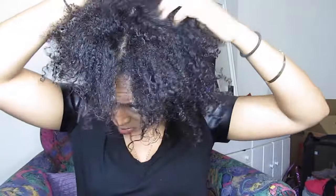By moisturizing my hair, it helps make my hair more manageable, especially since I'm using my fingers and not using a comb.